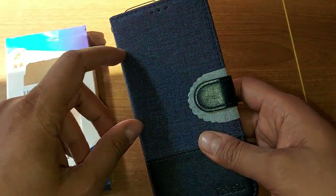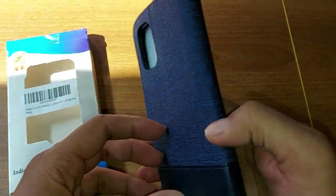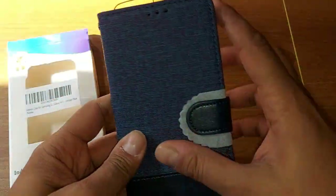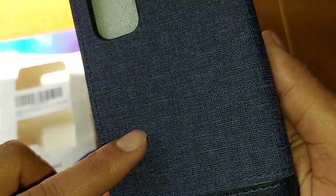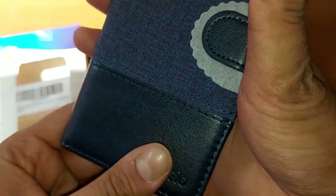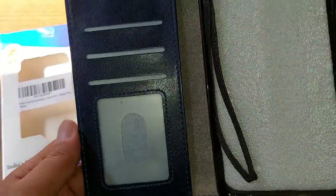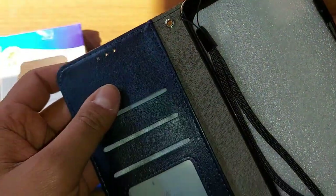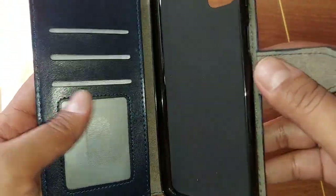What I like about this mobile cover is the color and the fabric — less leather and more cloth. This is not leather, this is cloth fabric, and this is the leather part. It also includes a card holder, so you can keep your cash and cards — metro cards — over here. Quality is very fine.